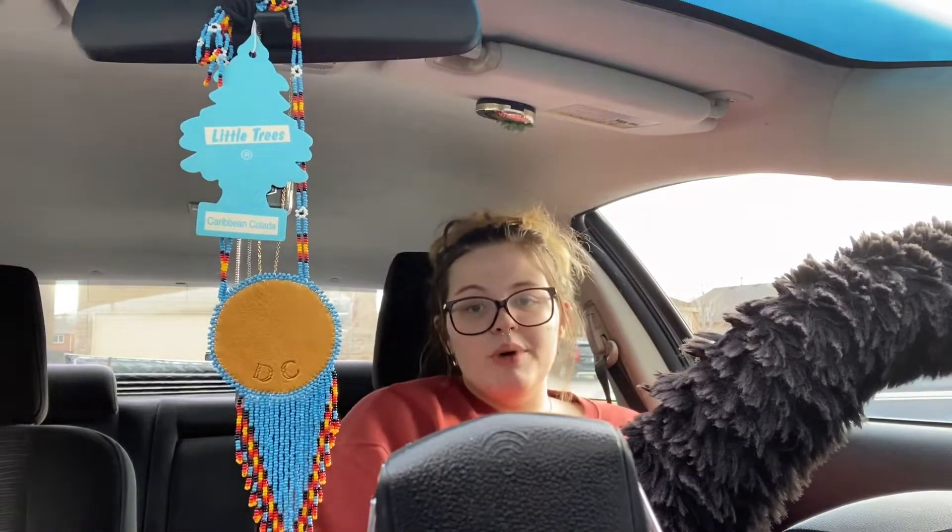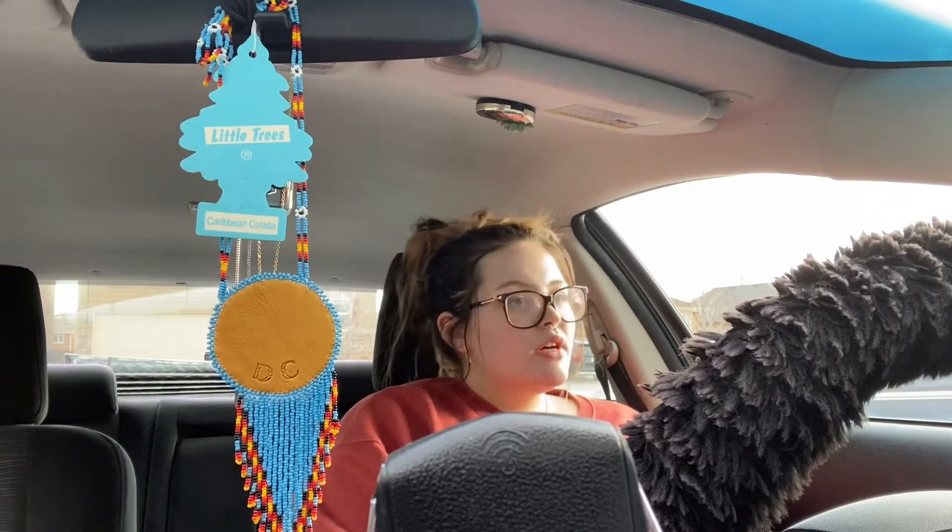What's up, G's? It's the girl Lissa. Welcome back to me trying to figure out life.